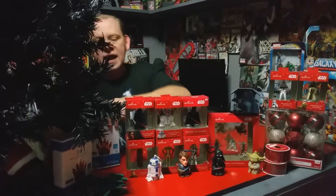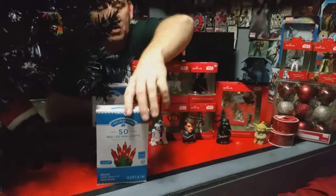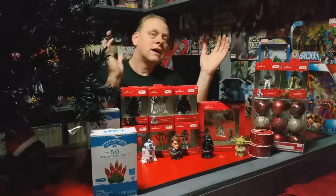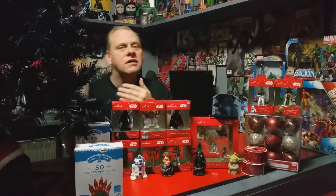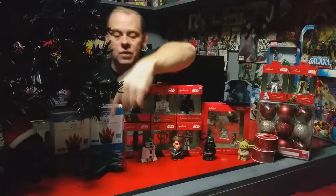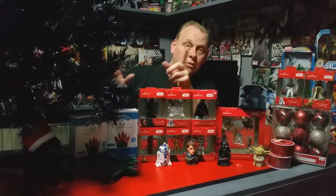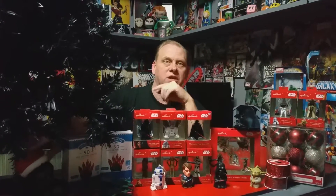As you can see, I have red lights here that I also picked up at Walmart. These are red LED lights because I have a little favoritism toward the dark side — it's going to be more of a dark side tree. I'm going to use the red lights on this tree, and I do a special technique where I wrap them. I'll show you one limb when we do it.